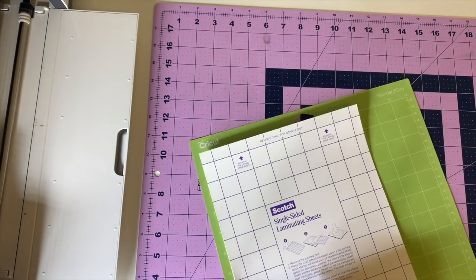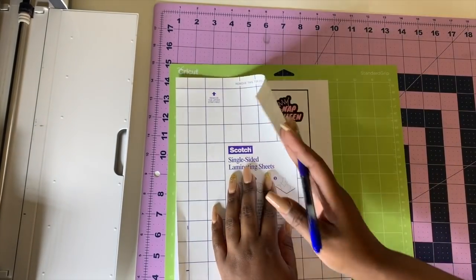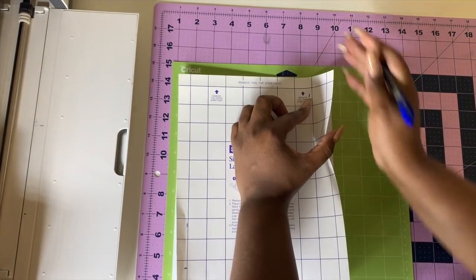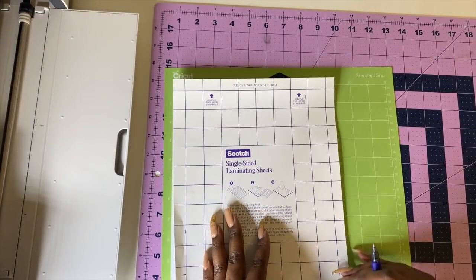I'll cut it right inside the registration marks — you can kind of see through the paper too.